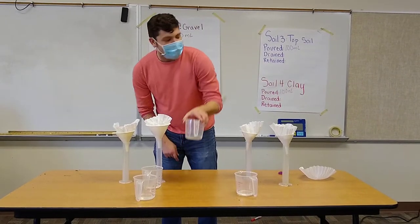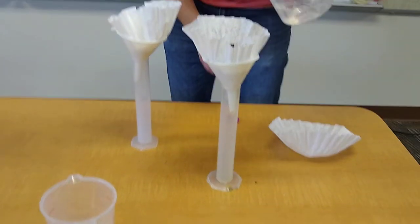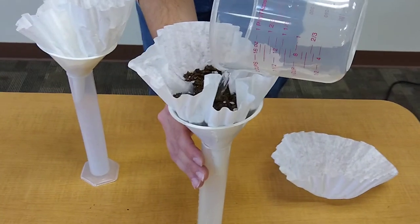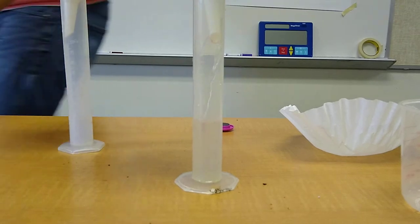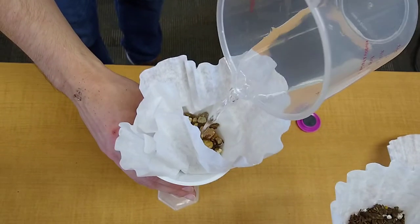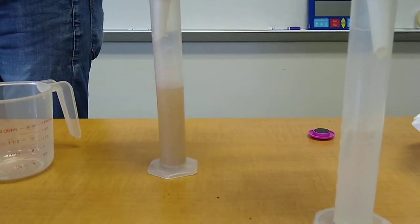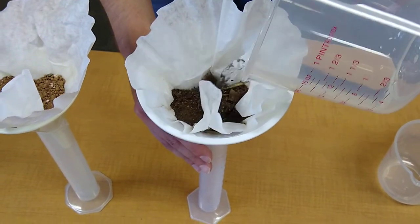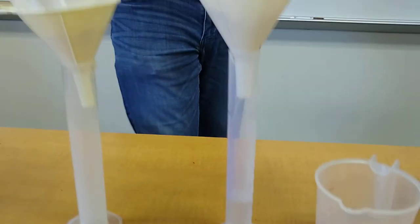So let's see if this works this time. We're going to start with topsoil. We're pouring in 100 milliliters — I'm going to hold it very carefully. Now as you can see it begins to drain. As that one is draining, we're going to move on into gravel, and then into humus, and finally into clay.